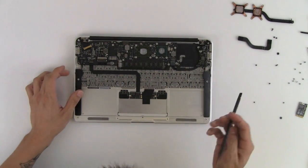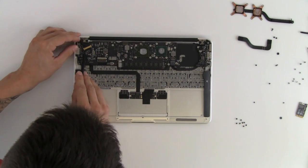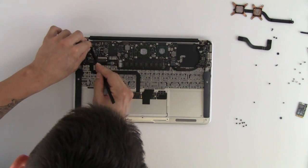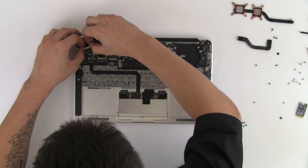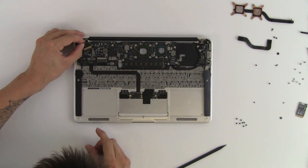Next we're going to disconnect the display cable. The display cable has a locking metal piece on it to keep it from disconnecting, so we'll just flip that up. Then we're going to pull it out gently as well, and your display cable is disconnected.